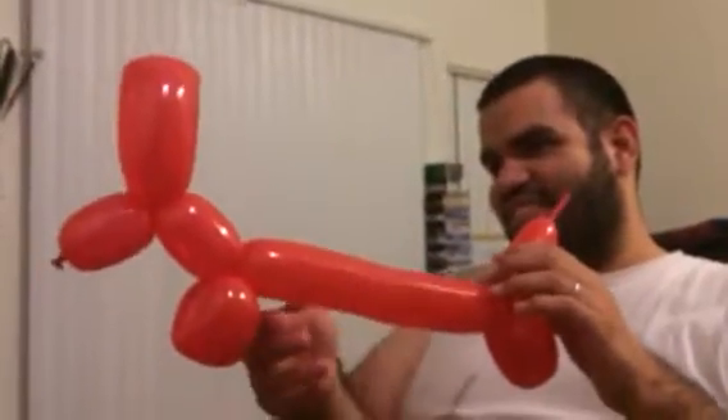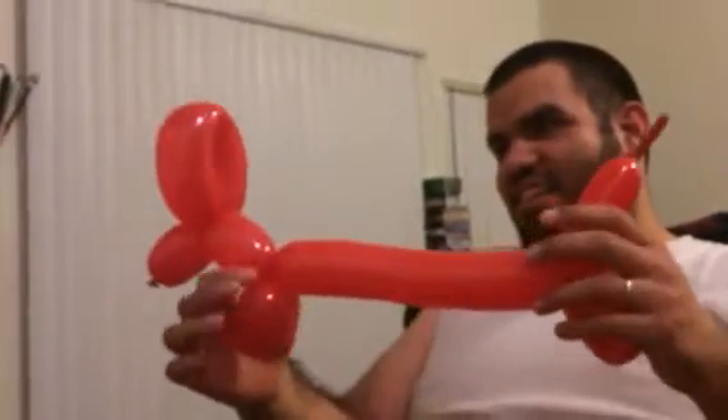We need some markers — can you go get some markers? We'll just leave the camera right here. This is cool guys, and this is only his second attempt making this balloon animal dog.